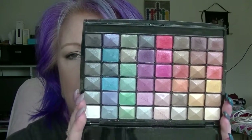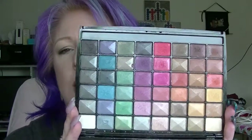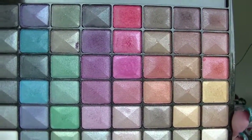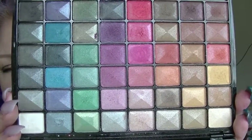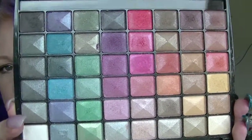It works out to 4 shadows a month. As I said, I'm not actually trying to pan it completely. What I would like to do is hit pan in as many of them as I can over the course of the year. None of these - I've used some of them and they've got like dents and stuff in them. It's not generally something that I reach for too often, which is why I want to use it. As I said, there are no mattes in here. They are all shimmers.